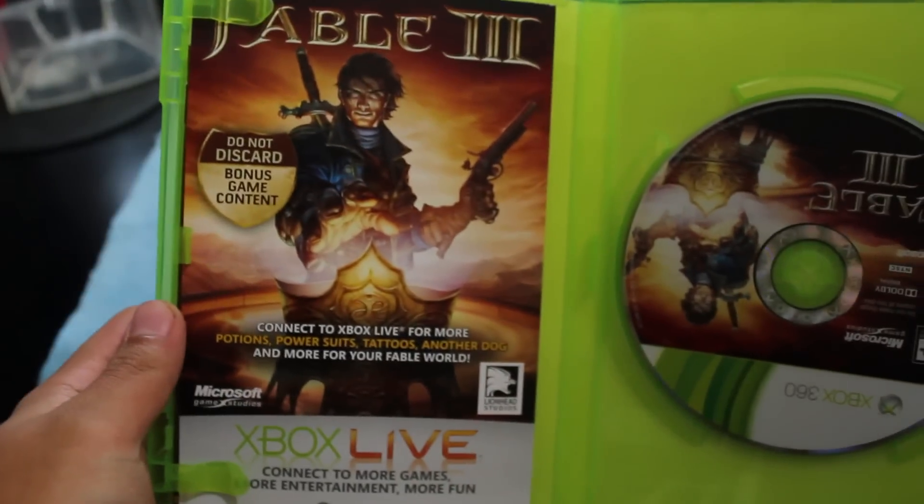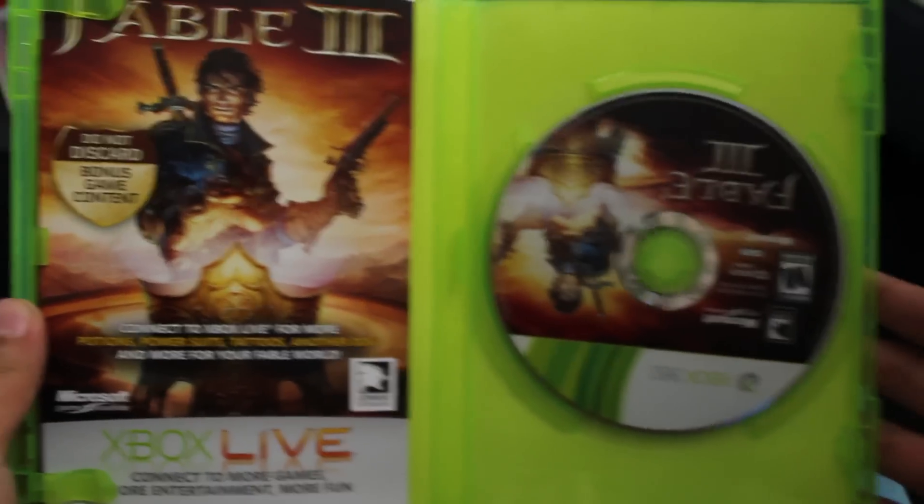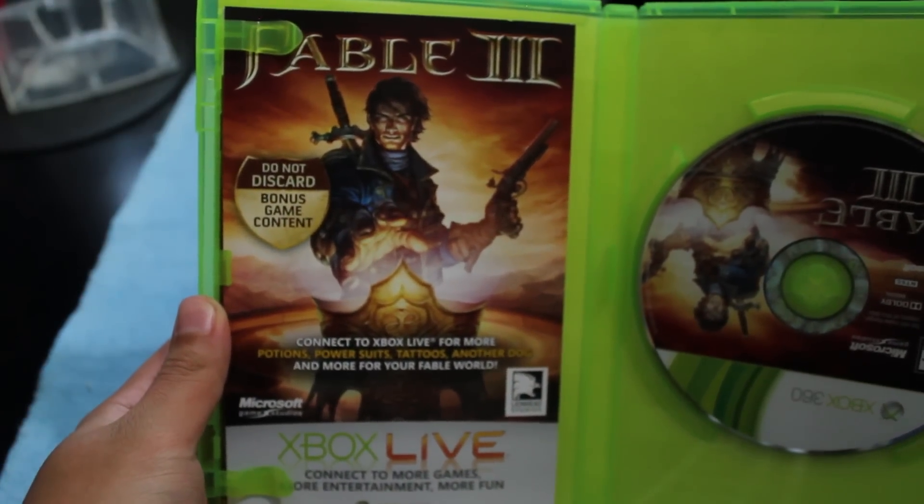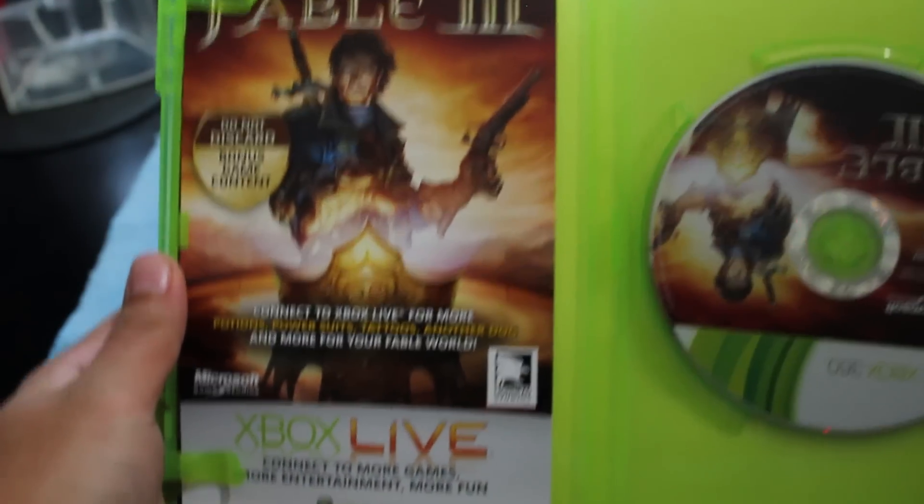Can't wait to play this, and here it is. Let's see if there's anything in here so I don't have to blur anything out. Fable 3 — here's the disc itself, it's flipped upside down. Fable 3: 'Do not discard bonus game content.' Let's see if there's any codes on here on the back or something. Yep, there's a code on the back of it — I won't be showing you guys that.